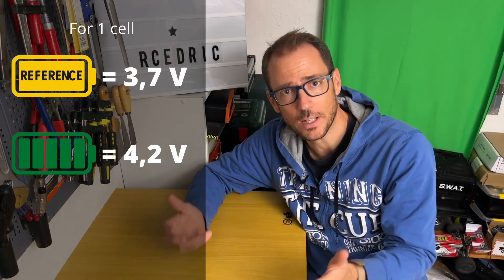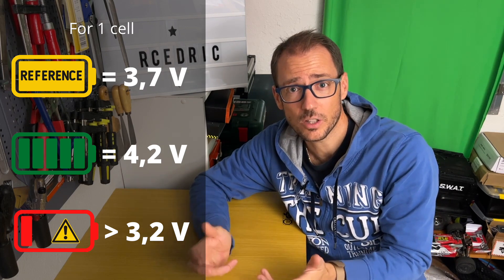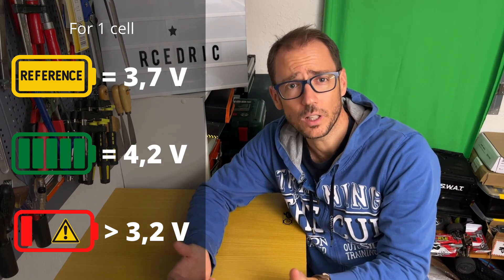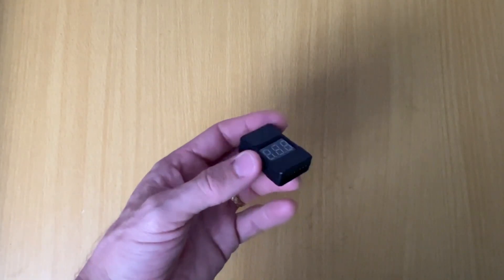And when you use your battery, the number of volts drops. Be careful that your cells do not drop below 3 volts, otherwise you won't be able to recharge them. For this reason, remember to set your ESC so that it shuts down when your lipo reaches 3.2 volts. And if you can't adjust your ESC, then you can install this kind of beeper that will warn you when the critical voltage is reached.